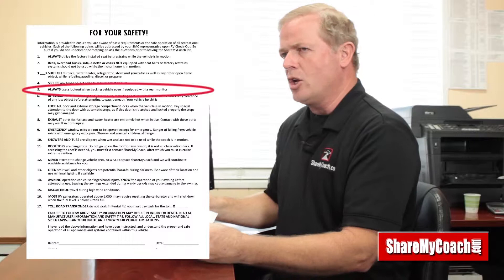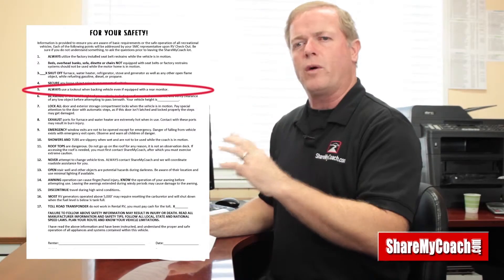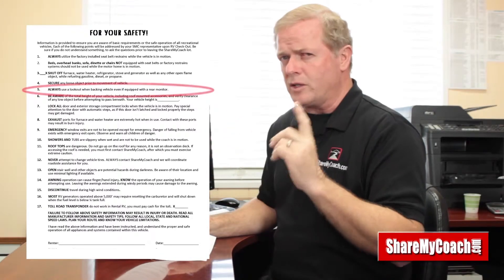Number five talks about using a lookout. When you're pulling away from something or backing in, I don't trust the cameras all the time — the backup cameras and mirrors are very good, but it's good to have somebody get out and assist you. If they tell you you're going to hit something, heed that warning. Also look up, because these motorhomes are 12 feet to 12 feet 6 inches tall, and when you're pulling into campsites those trees sometimes haven't been trimmed.